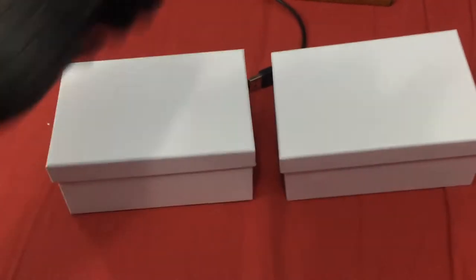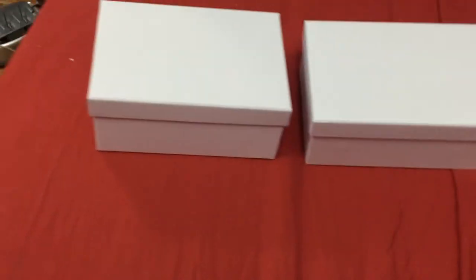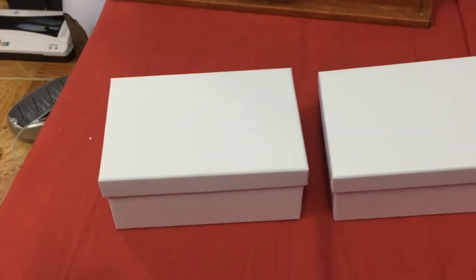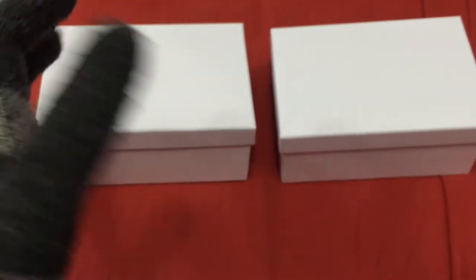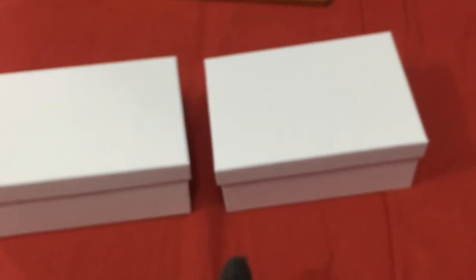Hello guys and welcome to a new video of Yusuf on Yusuf Coins. Today we got two coins — one in a proof finish and one in an antique finish. The proof one is like a mirror coin, and the antique one is like putting the coin to oxidize and make it a bit black.